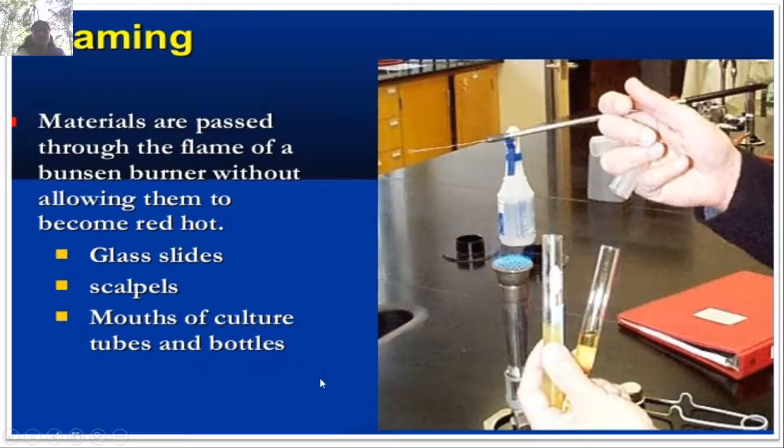Flaming: materials are passed through the flame of a Bunsen burner without allowing them to become red-hot. Flaming can be done for glass slides, scalpels, and the mouth of culture tubes. Before opening culture bottles, we go for flaming in order to avoid the entry of microbes.